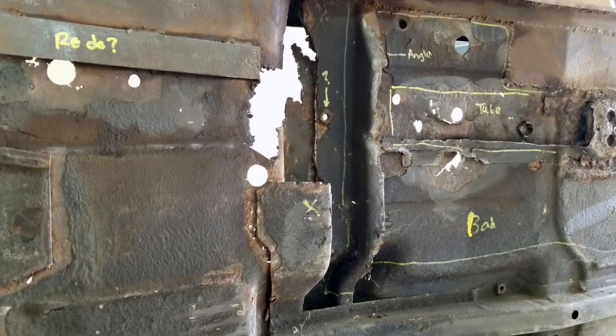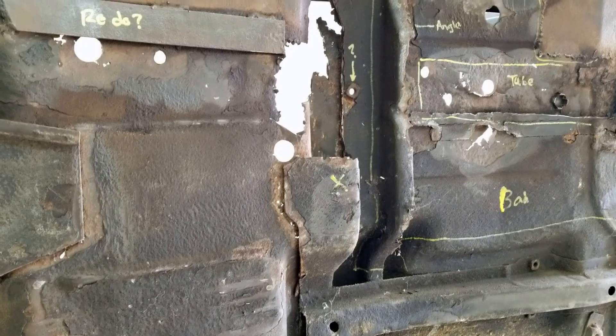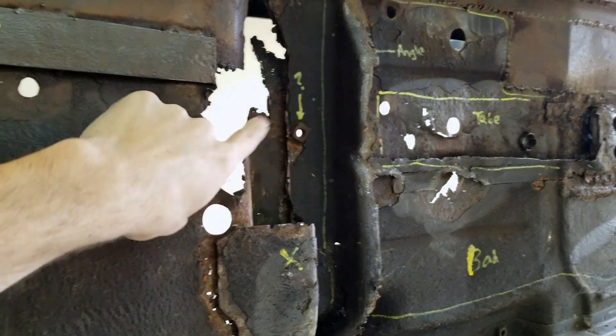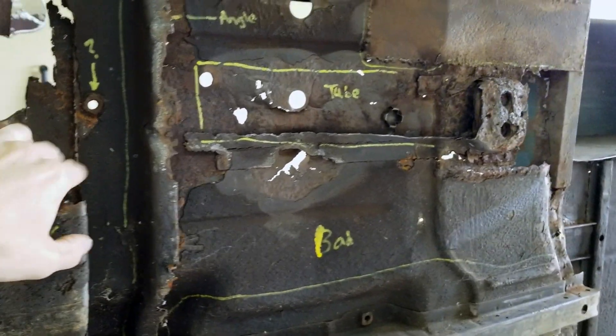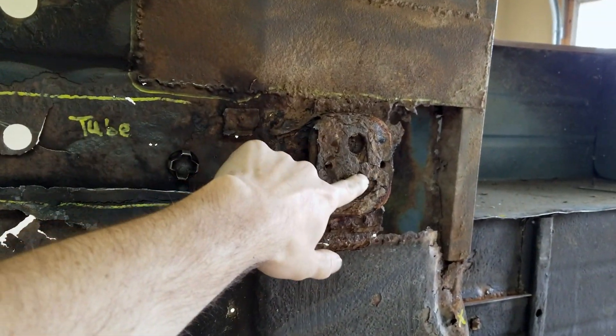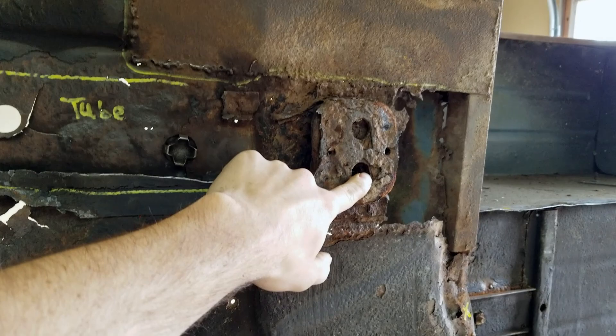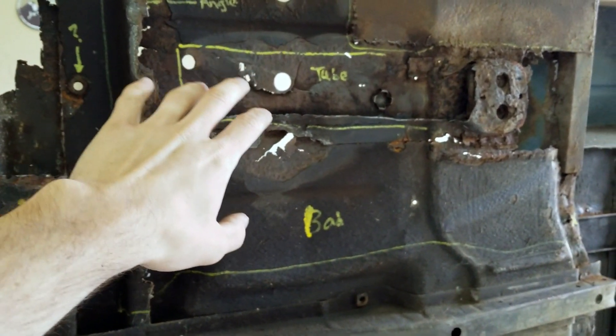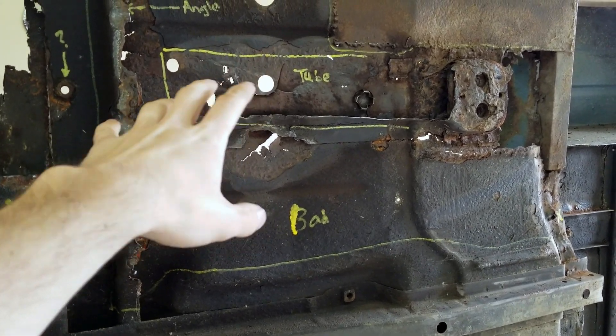Quick overview: there's an area here that I cut out where one body mount is, and then another area where a second body mount is. These areas are going to have to be replaced for sure with something more robust than factory, because they tend to rust out on all Jeeps.